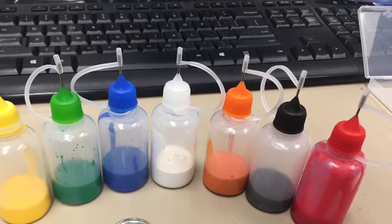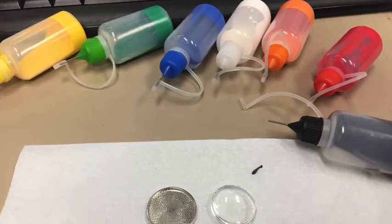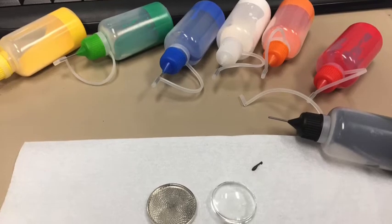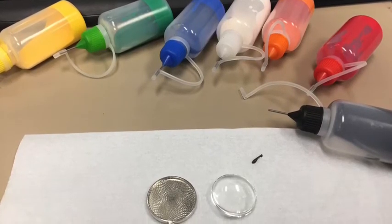One of the tricks for working with this paint is to keep the bottles on their side for a while before you begin painting. Also make sure to put a little drop on a paper towel or tissue before you get started with each color. This ensures that the paint is flowing.